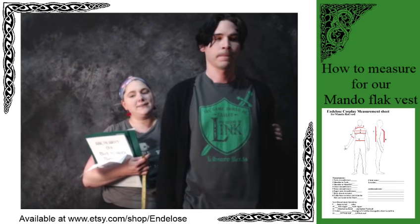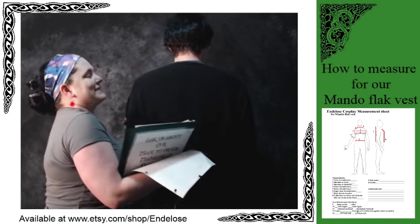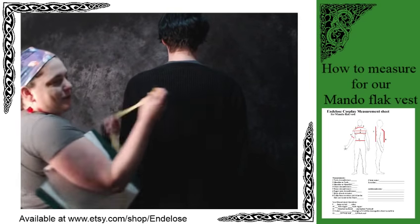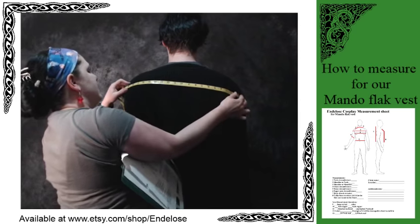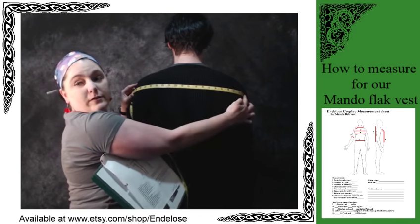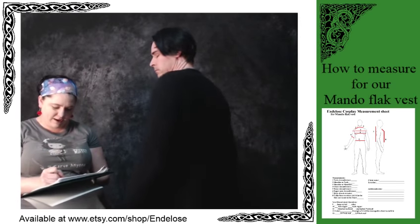Shoulder to shoulder — turn around. We're going to go from one shoulder to the other. His is 20. You can see we're going from one side to the other. Alright, you can turn back around to face the camera.